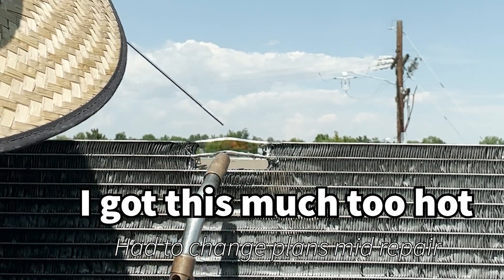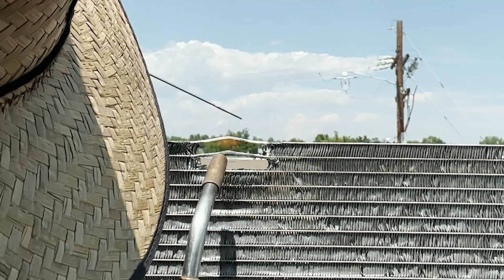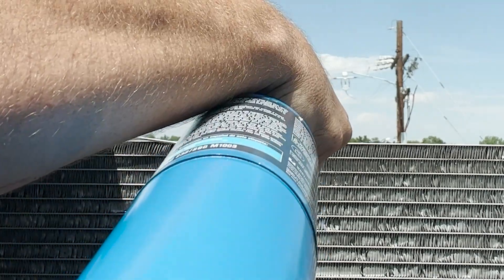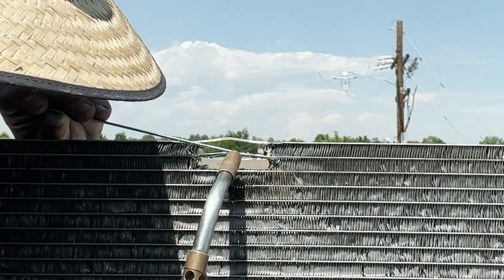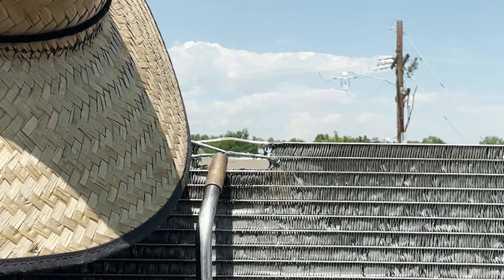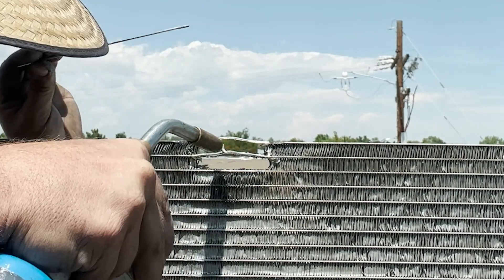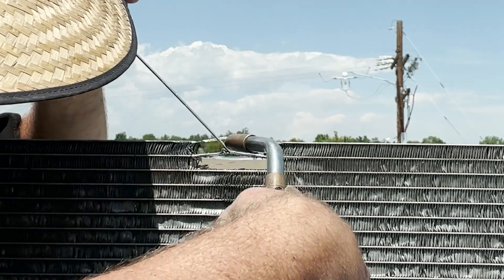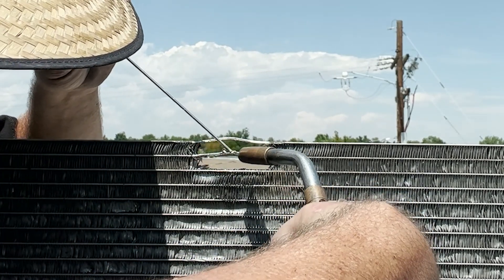I was hoping to just have to seal up the outer tube on this microchannel, but as you can see, I let it get a little bit hot and started to melt the walls into the next channels back. Once it wasn't a single tube repair anymore, I had to end up cutting it and folding the ends back, because there's like eight tubes in a microchannel. Instead of repairing them lengthwise, I cut them to repair them in a shorter fashion.